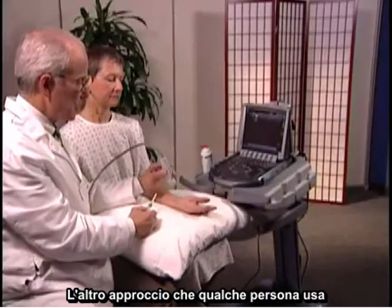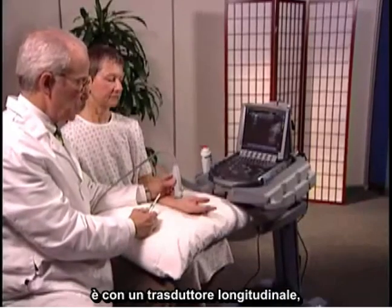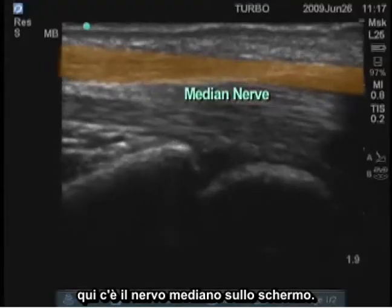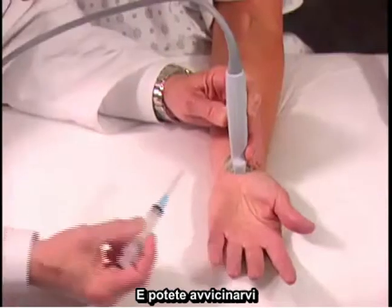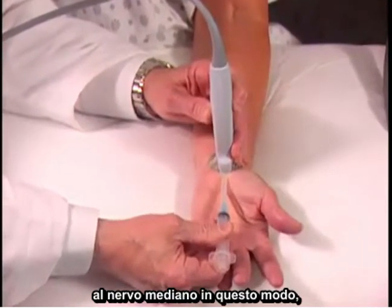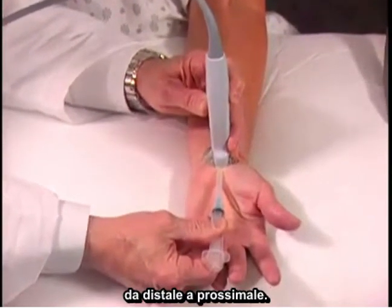The other approach that some people use is with the transducer longitudinal. Here's the median nerve on the screen, and you can approach the median nerve this way, distal to proximal.